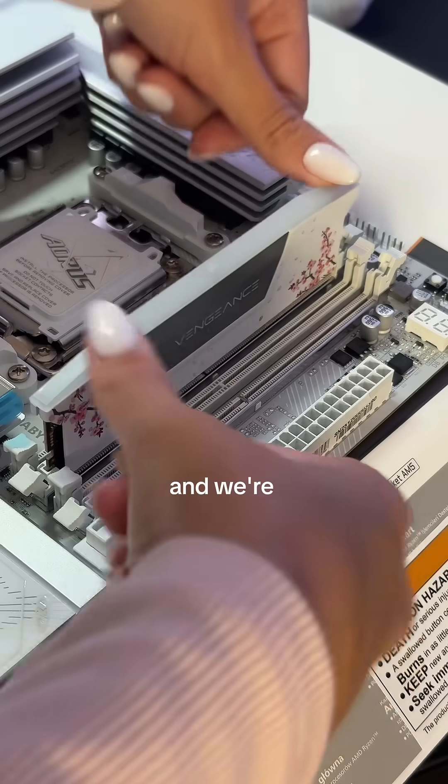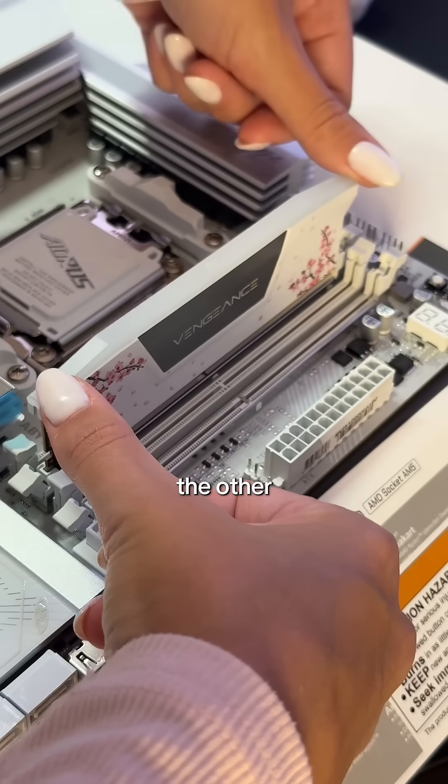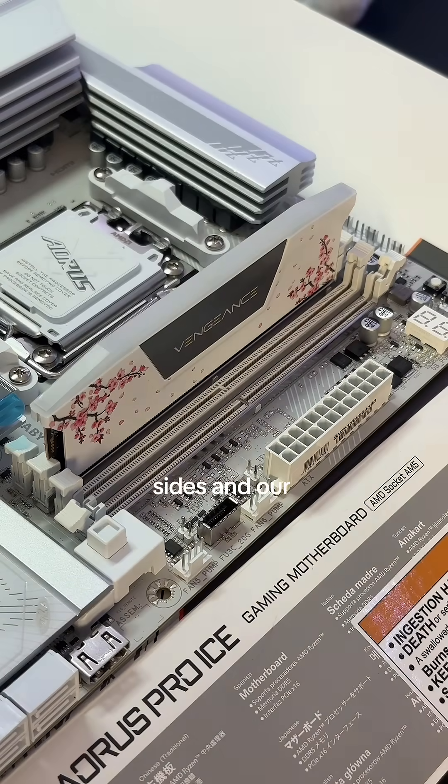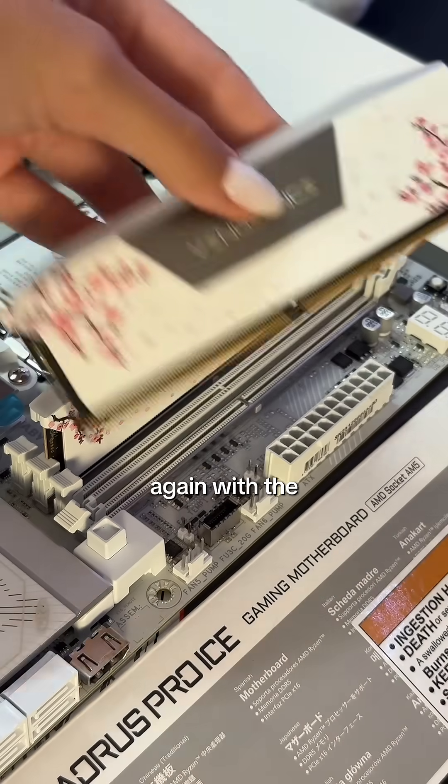Nice and seated but not completely in there — we're going to kind of push on one side and then the other. There we go. Now we've clicked on both sides and our RAM is seated. Let's do it again with the second stick.